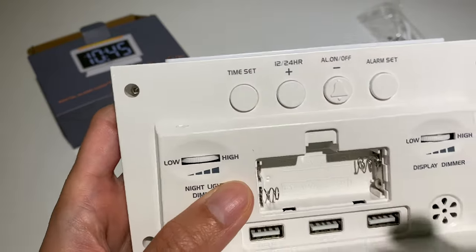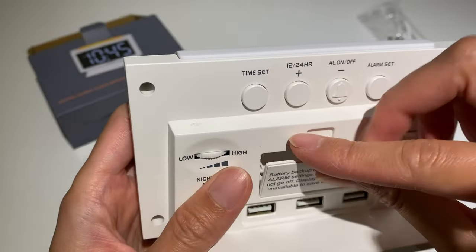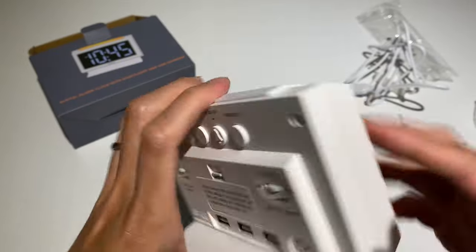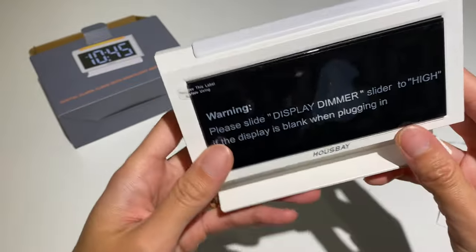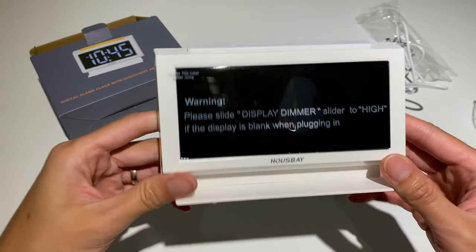The backup battery is for saving time and alarm settings. This uses two AAA batteries, which are not provided.